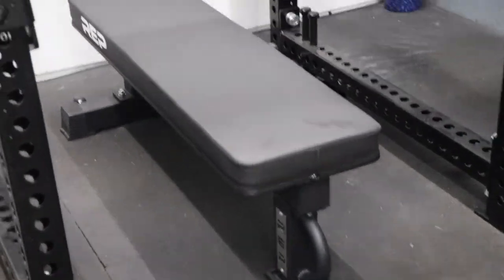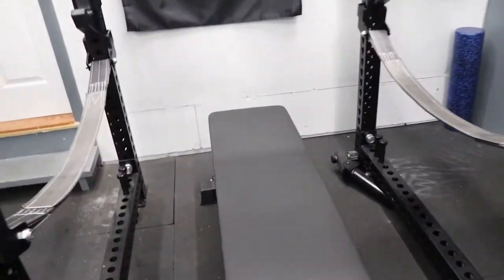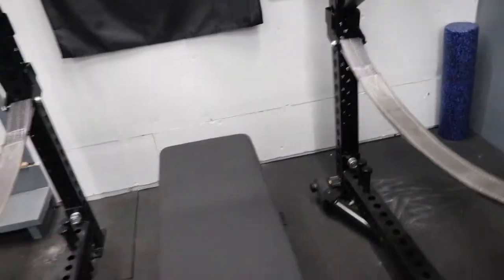For the rack we're at $1,700. I have the Rep Fitness FB5000 with the wide pad — it took a while before this bad boy popped up in stock, but it was $202 shipped. I love this thing, one of my favorite benches of all time.